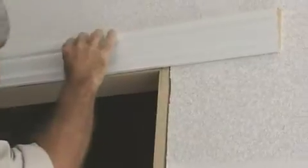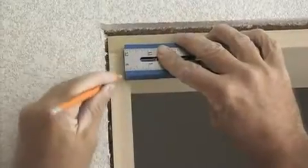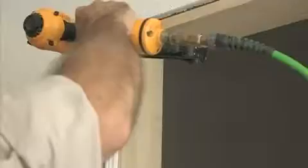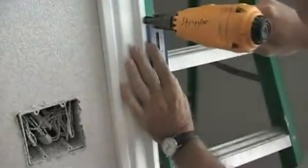Finding the correct measurements for mitered corners on door and window trim while setting the proper reveal can be difficult and time consuming. The MultiMark eliminates this guesswork by setting the industry standard 3/16th inch reveal for you with a built-in reveal edge molded right on its body. Simply lay the MultiMark up into the top of the door jamb and mark the reveal. This gives you the accurate reference point of layout and measurement for confidently cutting your trim to length.